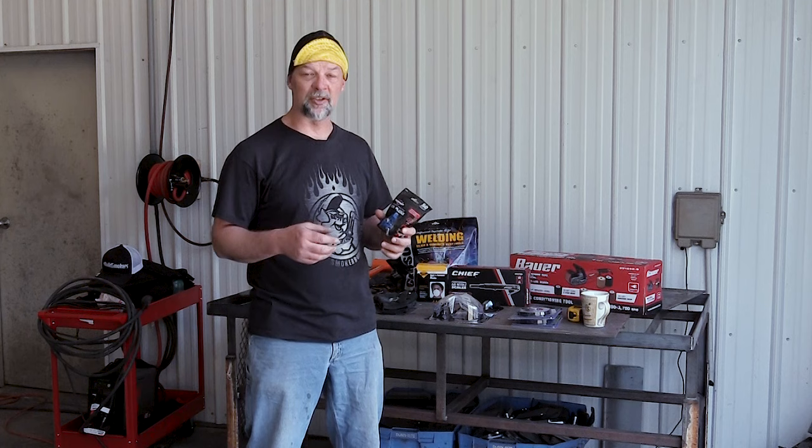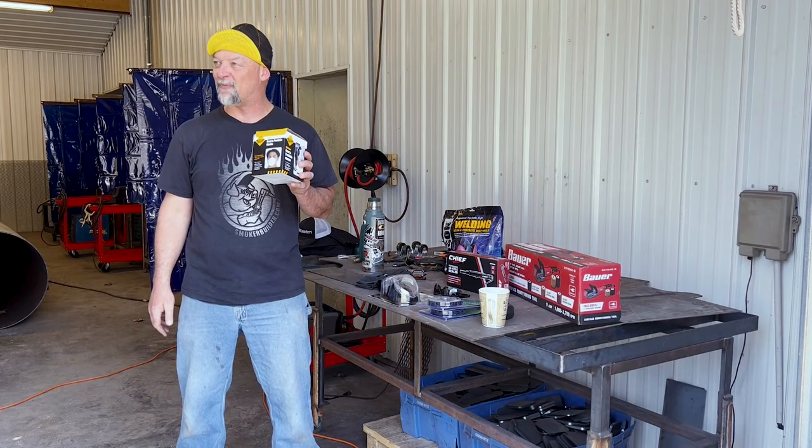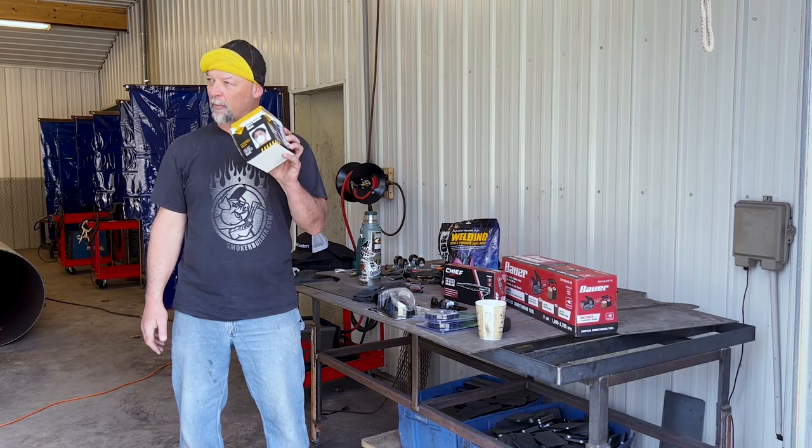You just want to protect your hearing because anything that's banging on that steel — grinders and things like that in the shop — you want to make sure to protect it. Another thing is some kind of breathing protection. This whole box of face masks was about $5.50 at Harbor Freight and I think there's 50 of them in here. This is on the low end.